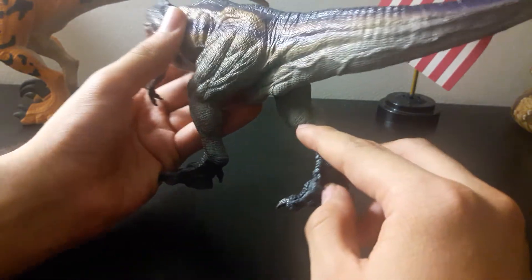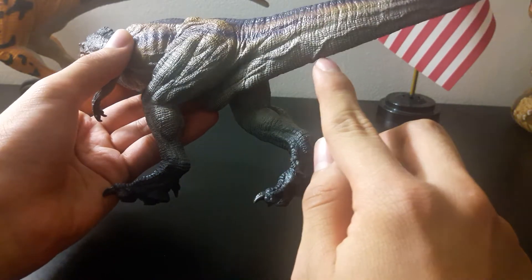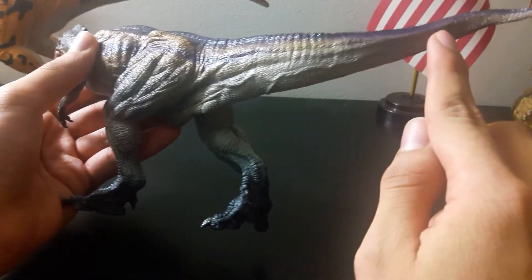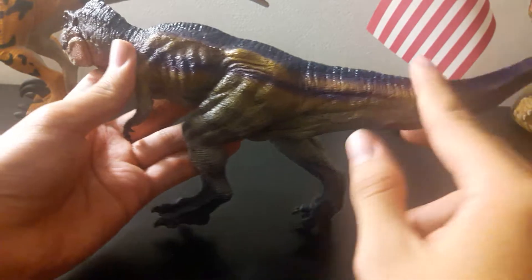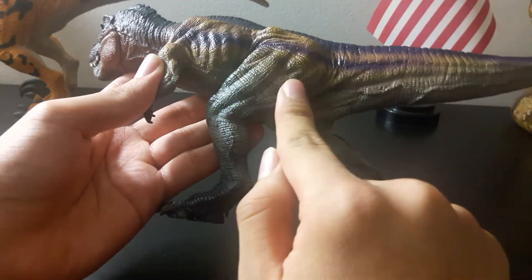As well as the tail — you can see the veins running through there, absolutely beautiful. You can see the musculature right here as well. Very good.